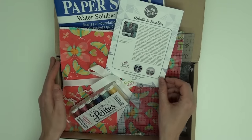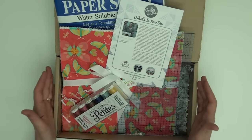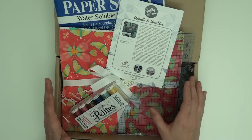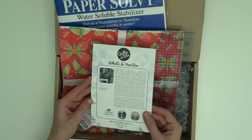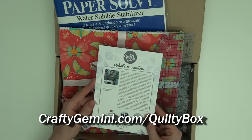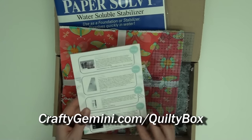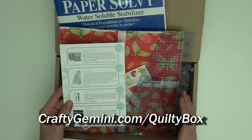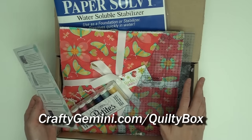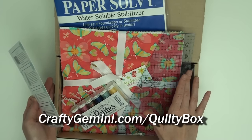So here's this month's Quilty Box. Just in case you've never heard of this, basically it's a subscription service where you get a box of fun gear kind of in the middle of every month, and each box is curated by a different designer. This box is put together by Vanessa Wilson, the Crafty Gemini, and she picked all of the supplies that go in this box. She has also put together some cool video tutorials on what she wanted you to do with all these supplies.